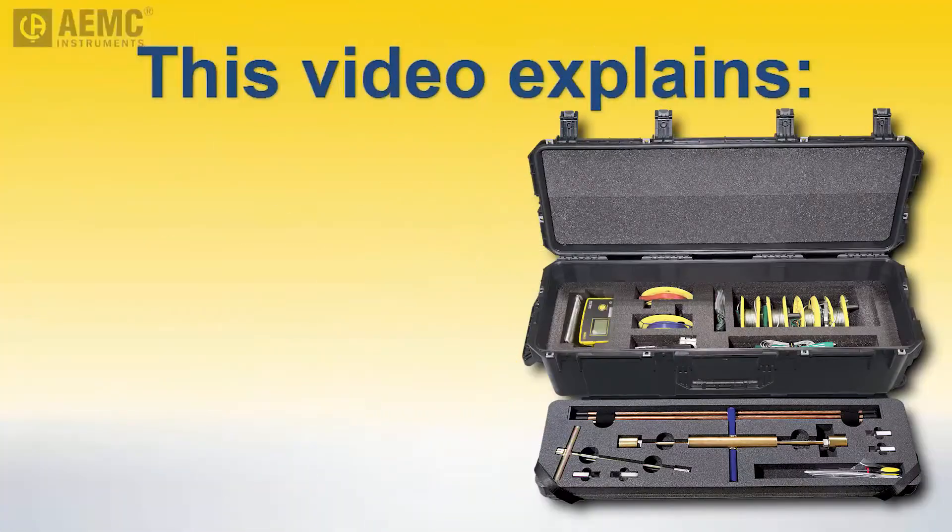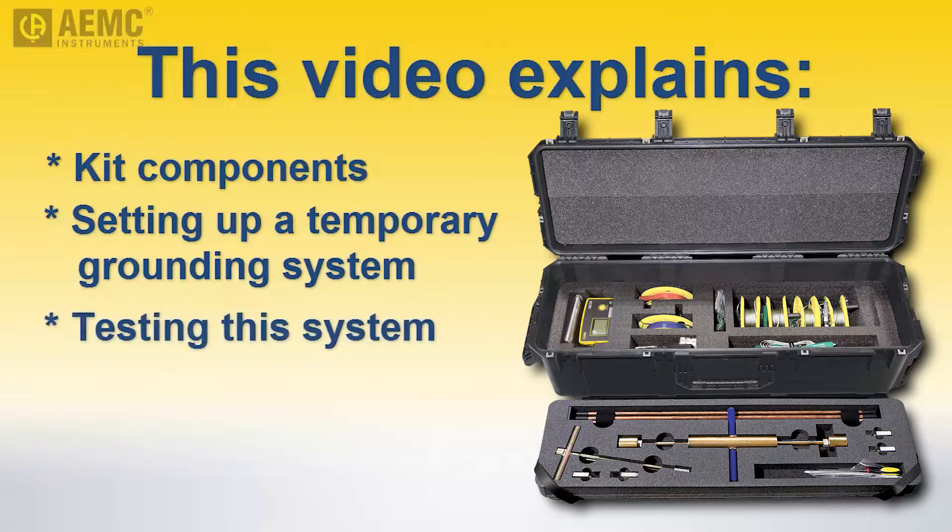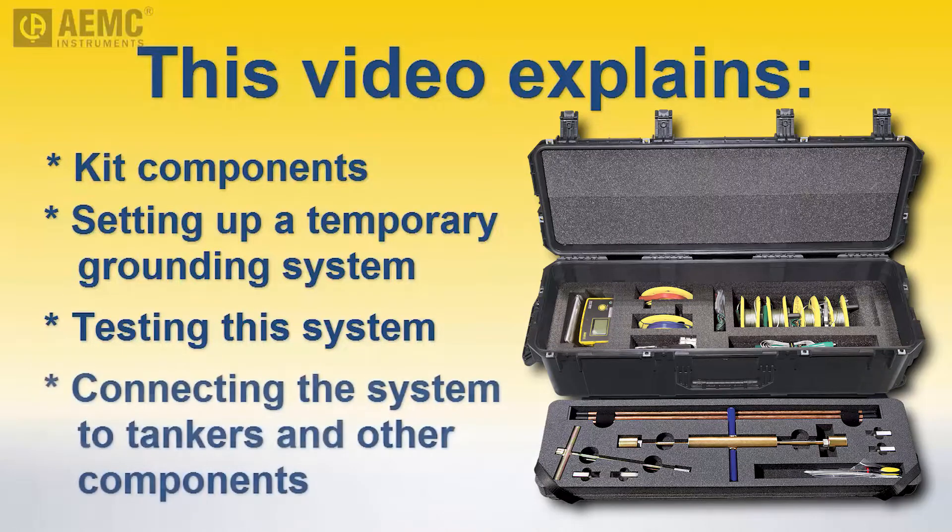This video explains how to use the static ground and test kit. We begin by describing the kit's components. We then demonstrate how to use the kit to set up a temporary grounding system and then test this system to ensure it provides the grounding performance required for your location. Finally, we explain how to connect the grounding system to the damaged and receiving tankers and other equipment.